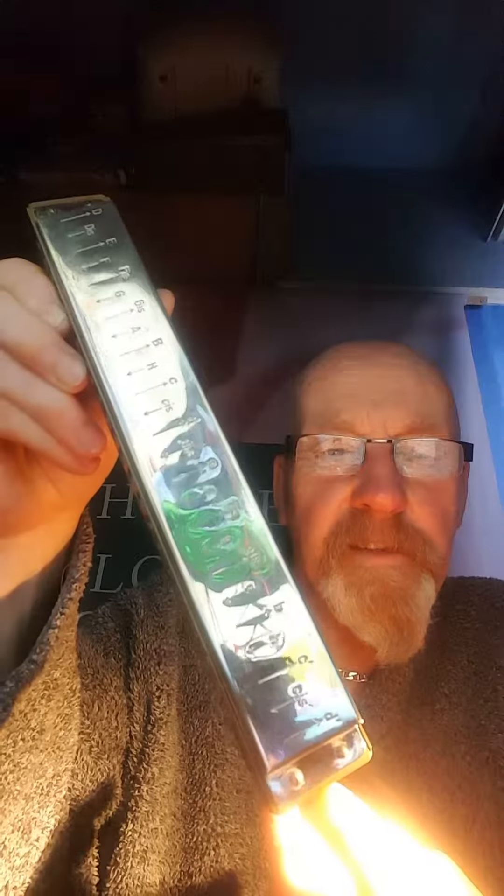A little bit different to your normal. It's around almost 12 inches long, 25 holes. Each hole just plays one direction. It starts at a D and goes all the way to another D right at the other end. And it's a bass jobby.